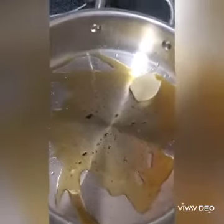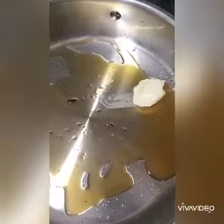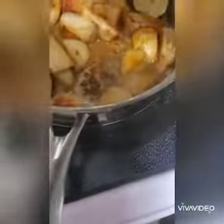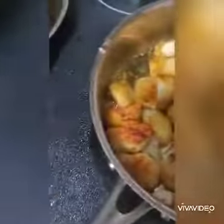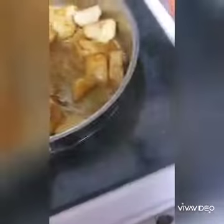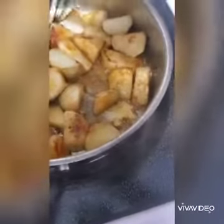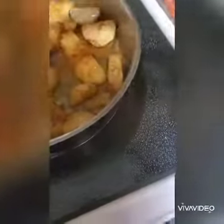Then I'm gonna toss in the potatoes. While the potatoes are getting cooked, you add in your seasonings — I added in some smoked paprika, some hot curry, and soy sauce. I love it.